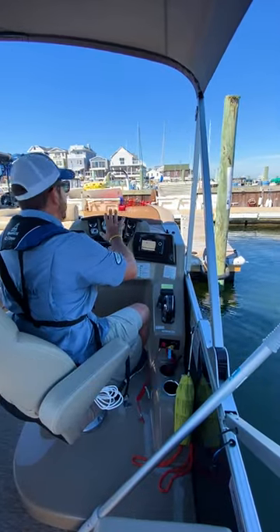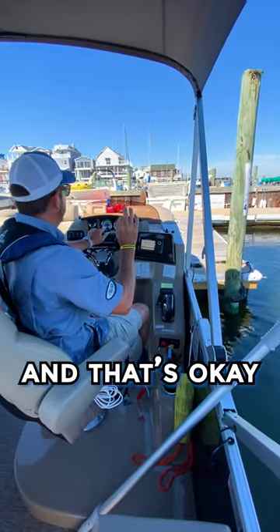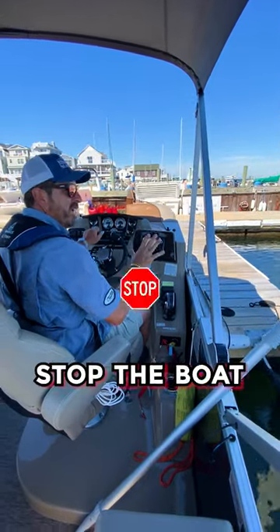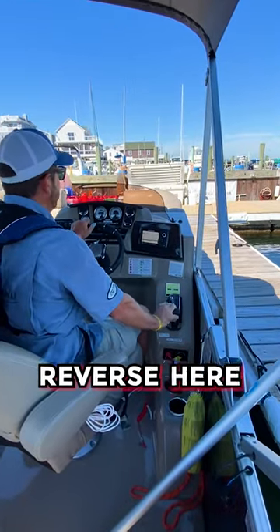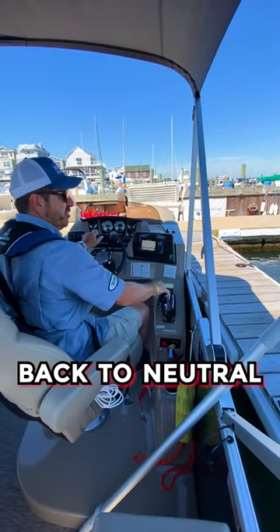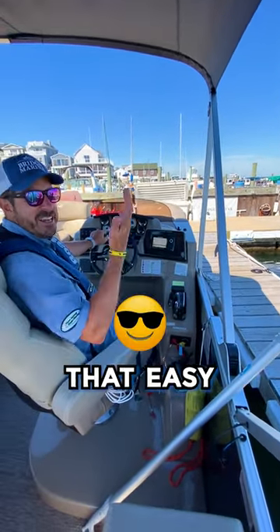Back to neutral. Now on the slip, I may tap the side just a little bit and that's okay. Looks like I'm going right in. As I get in the slip, I'm going to want to stop the boat. A little bit of reverse gear — it stops the boat. Back to neutral. We're in the slip. They're on the lines. It's just that easy.